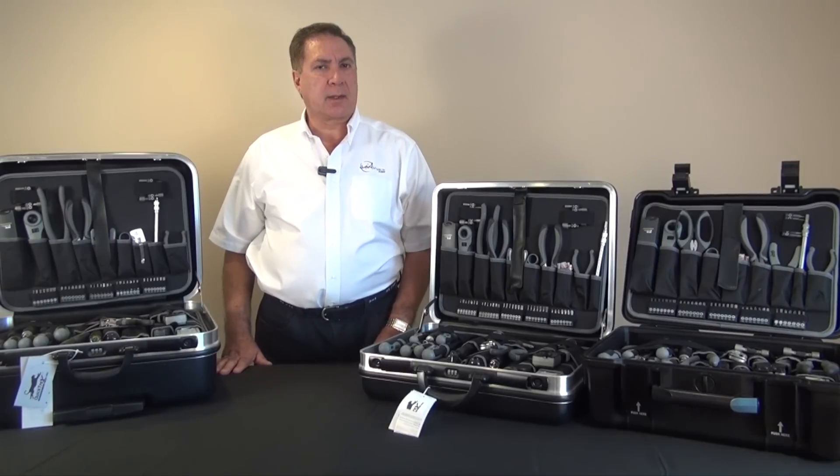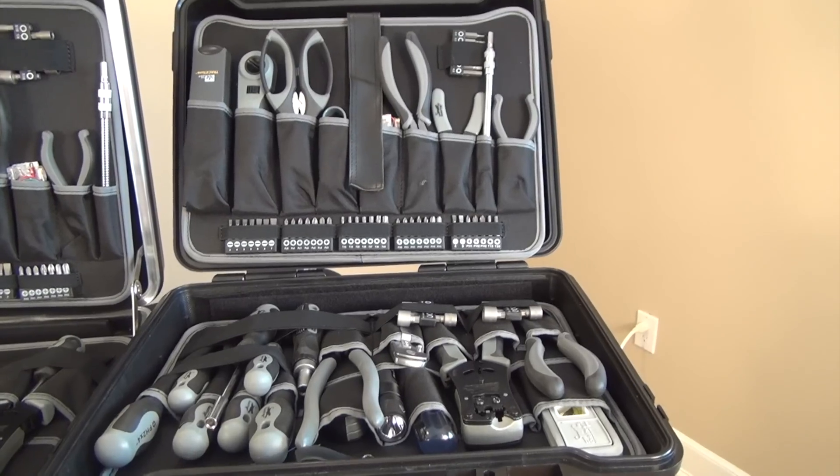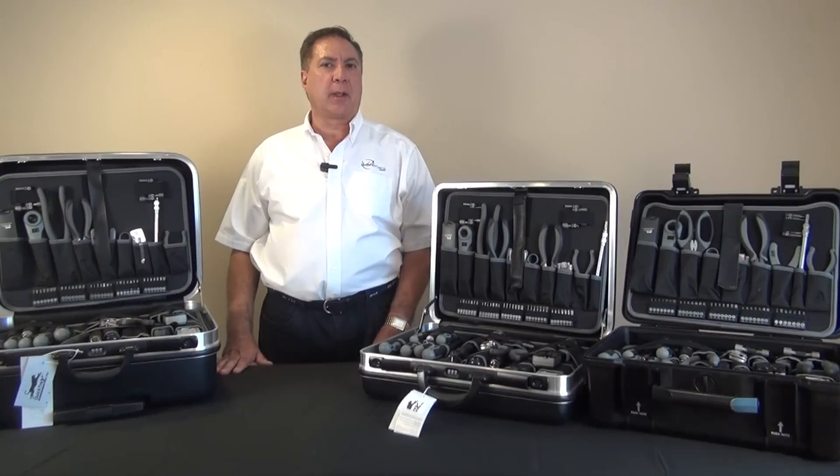Hi, this is Tony from Landshack.com. Today I want to introduce you to what I consider to be one of the best line of toolkits for electricians, electrical technicians, and IT network installers that you'll find anywhere.